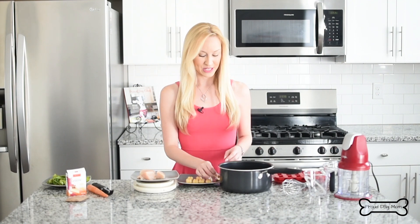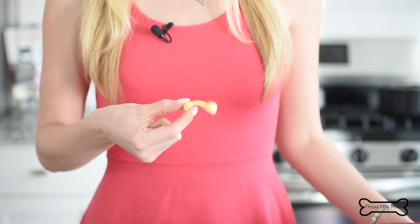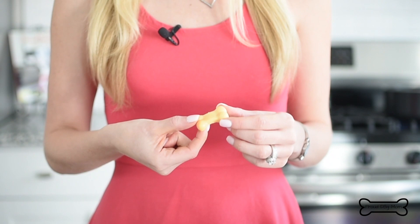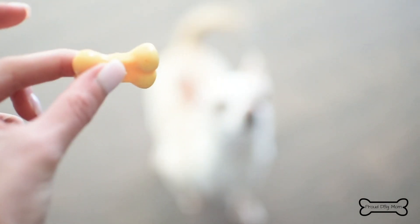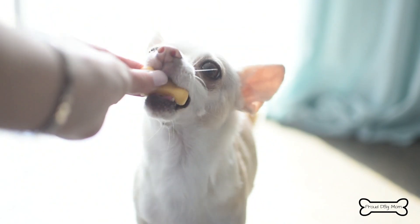I'm Melissa, the founder of ProudDogMom.com. Welcome back to my channel. I am beyond excited to share my newest dog treat creation — I haven't been this excited about a dog treat in a really long time. We are going to be making these jiggly little guys right here. They are chicken flavored jello that I have shaped into little dog bones. They are so cute, so much fun to make, so tasty for our dogs, and also so healthy.